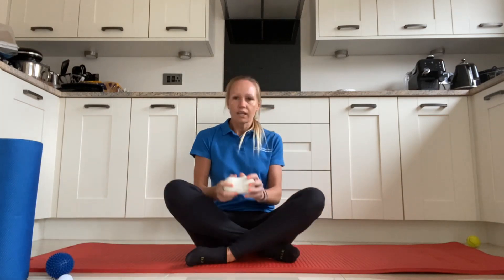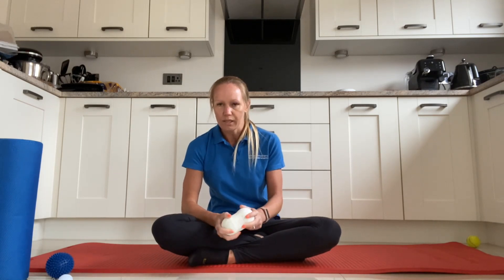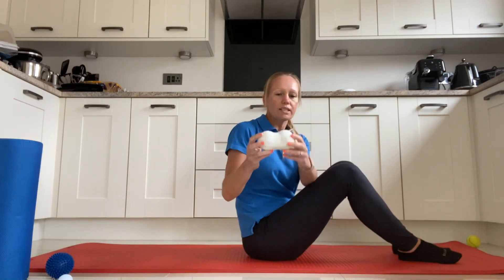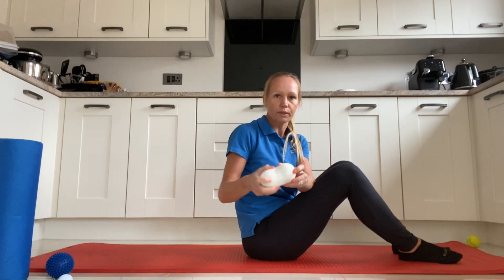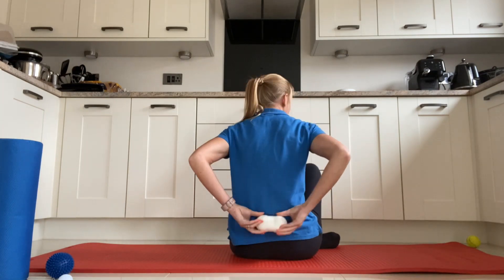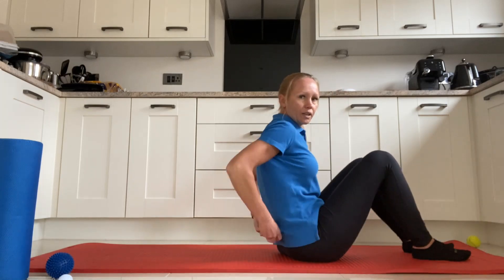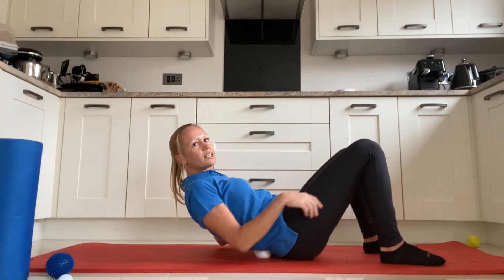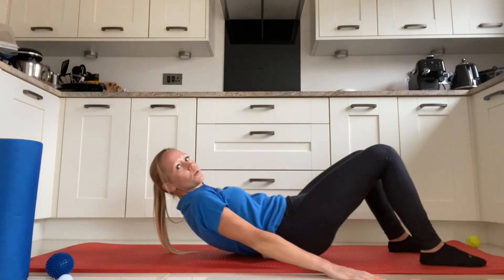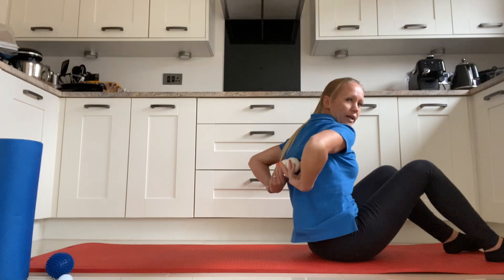Another nice option for the lower back is taping two tennis balls together — we call it a peanut, though it's technically a monkey knot. That little gap in the middle allows your spinous processes to sit and rest in there, so the balls roll on the muscles either side of your spine. Rest your back on the balls, lift your bum up, and walk your feet forwards and backwards to roll your back up and down. You can do this for any area of your spine, right up into the area between your shoulder blades.